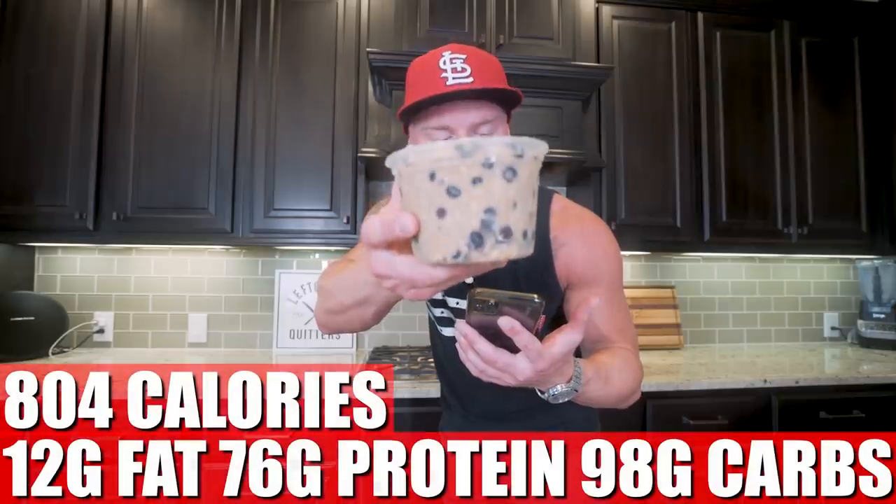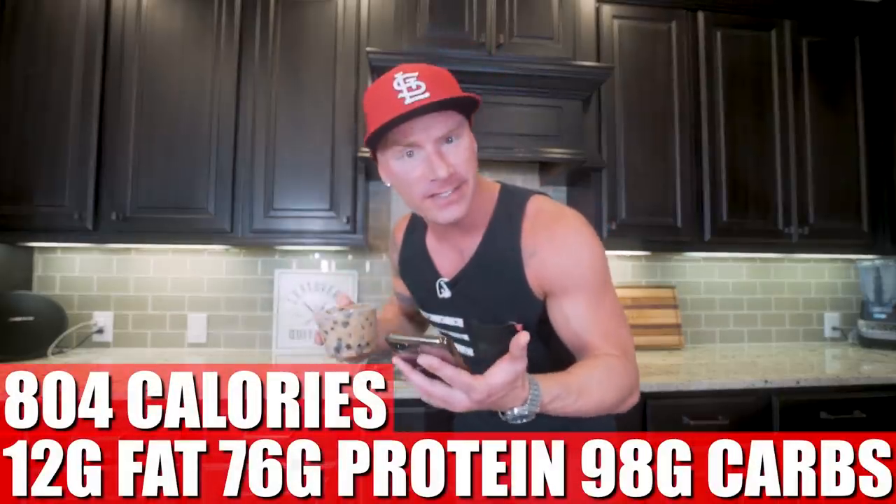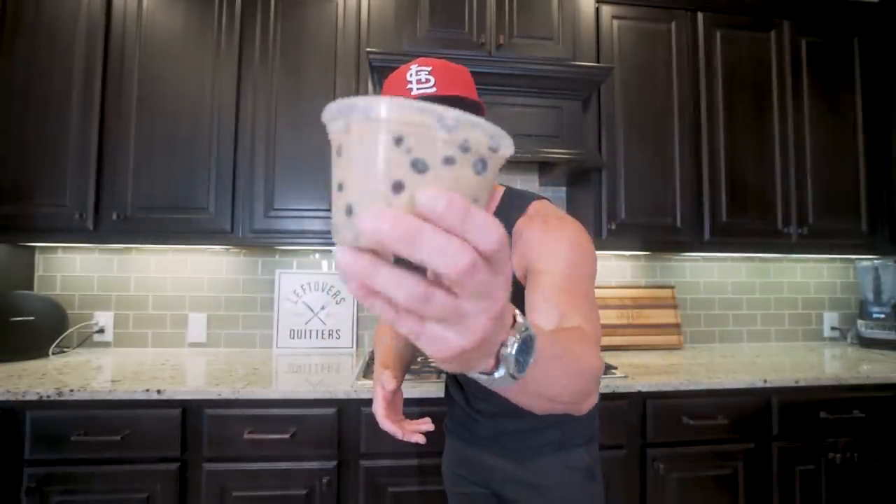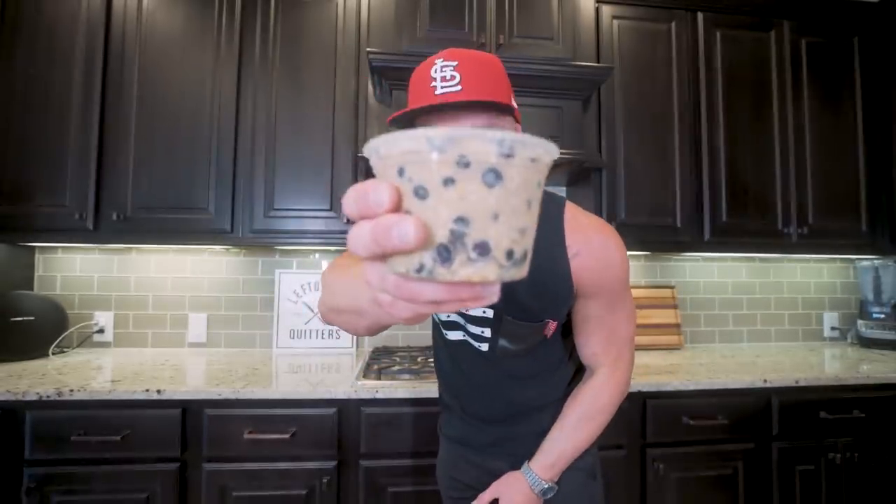What we have here is actually a double order of anabolic power oatmeal. In this entire meal at meal one, we have 804 calories, 12 grams of fat, 76 grams of protein, 98 grams of carbs, and 10 grams of fiber. And the best part about a meal like this — if you're on the go, you can prep this in advance and it'll last in your fridge for up to a week. Just slap a lid on it, take it with you to work, eat it in the car. This is super convenient and it's going to help you towards your goals. Now let's move on to meal two.